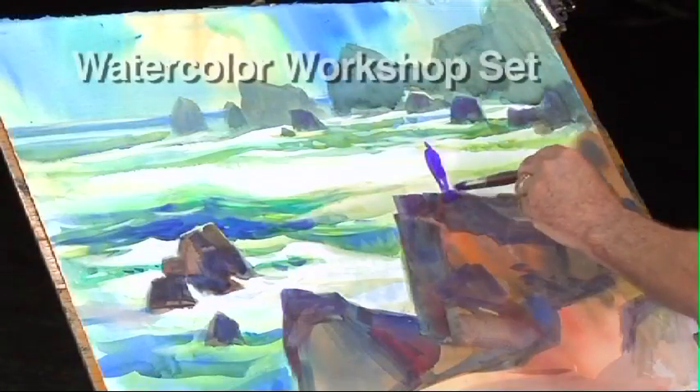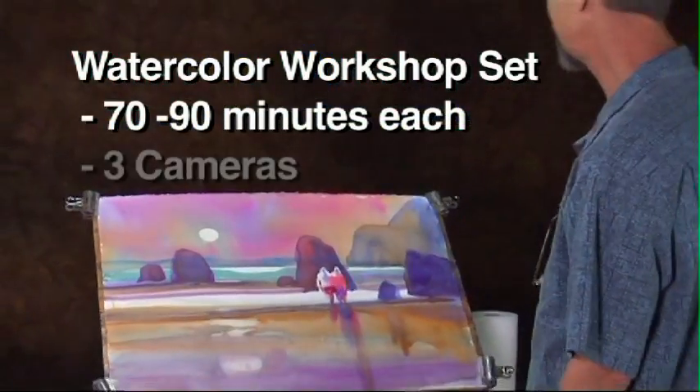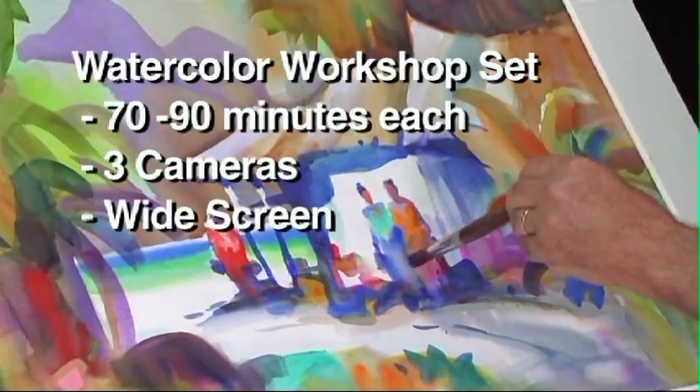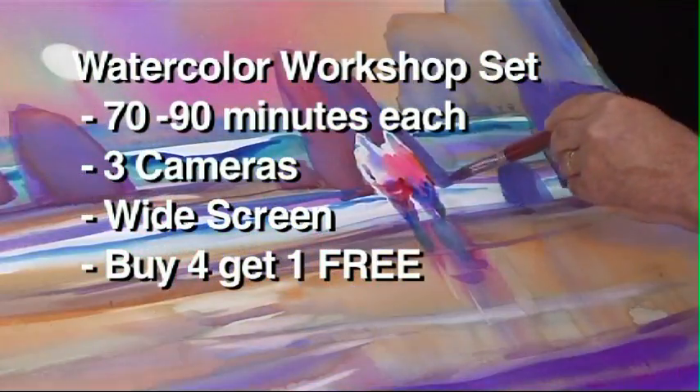Each of the five DVDs is 70 to 90 minutes long, three-camera, state-of-the-art DVD quality guaranteed, and widescreen enhanced. When you buy the five-pack set, one DVD is free.